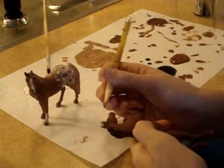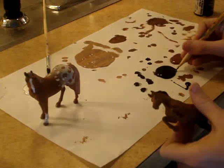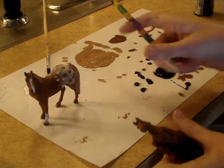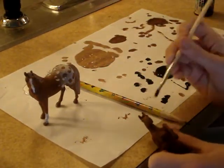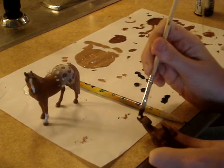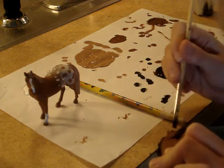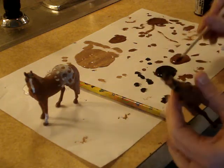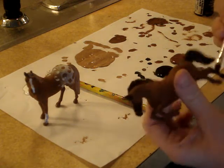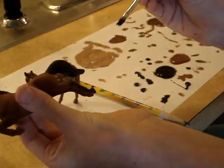So we're going to do the eyes now, and remember only get the tip. Sometimes you're going to mess up on the eye but that's okay — you don't have to start over, you can just do other stuff. Now we're going to paint this out and run it out like that, just like we did on the Appaloosa. And we're going to paint its feet like that.